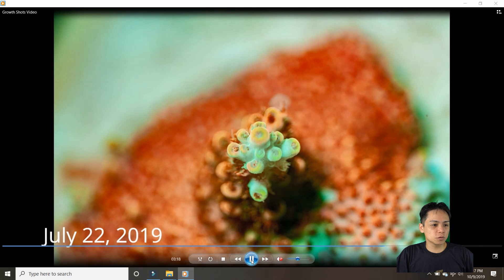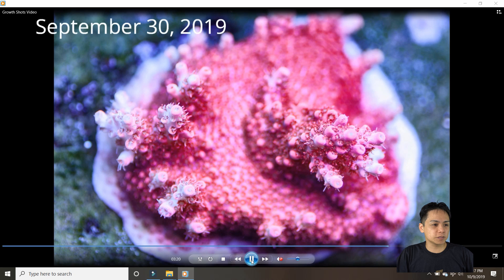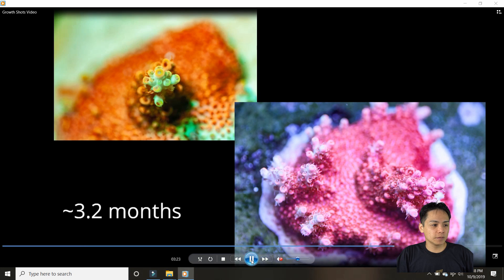This is Battle Coral Frankenberry. In a little over three months it's growing out nubs everywhere. This is also in the halide slash LED tank, but this one is more under my DIY LED fixture — it is getting stray halide light though. I can't complain with this growth — it looks like it's going to start blowing up.